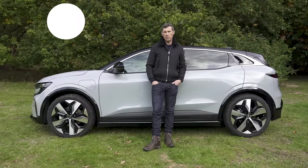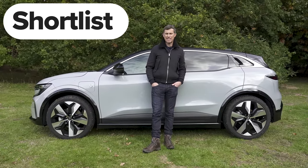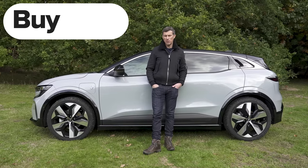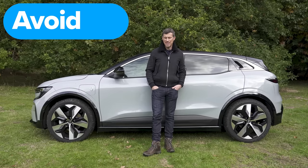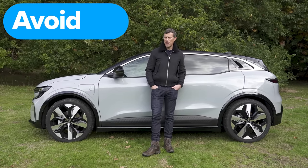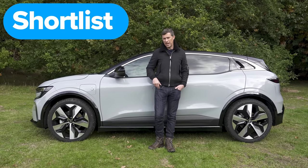So what's my final verdict on the new Renault Megane E-Tech? Should you avoid it, consider it, shortlist it, or just buy it? If you need to carry larger rear passengers you should probably avoid it, because the space in the back isn't that great. However, for everyone else you should shortlist it — this is a stylish, good-to-drive electric hatchback. I hope you enjoyed the video. Let me know your thoughts in the comments, click on the windows for more videos, and subscribe to CarWow if you haven't already — hit the bell icon to turn notifications on.